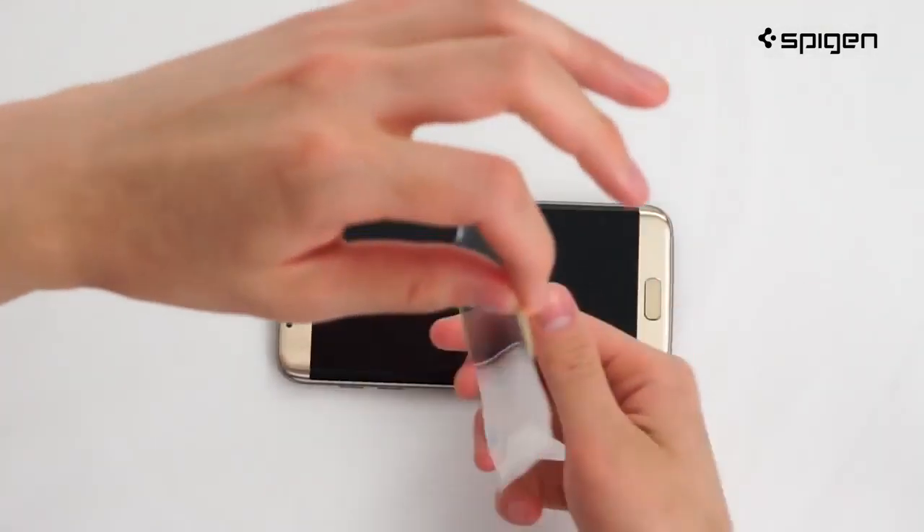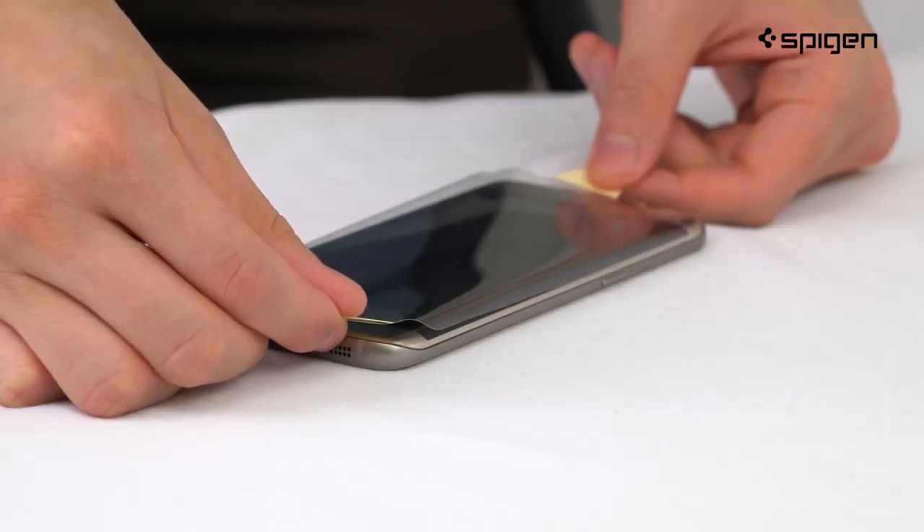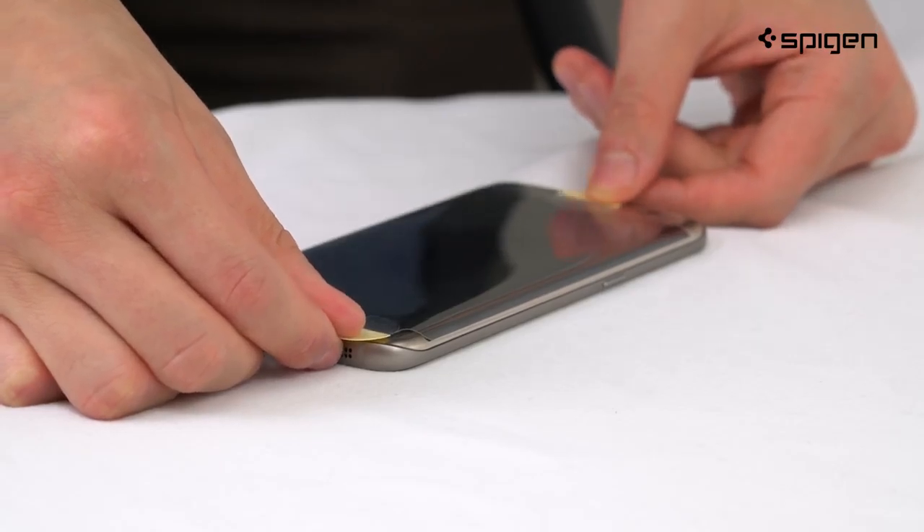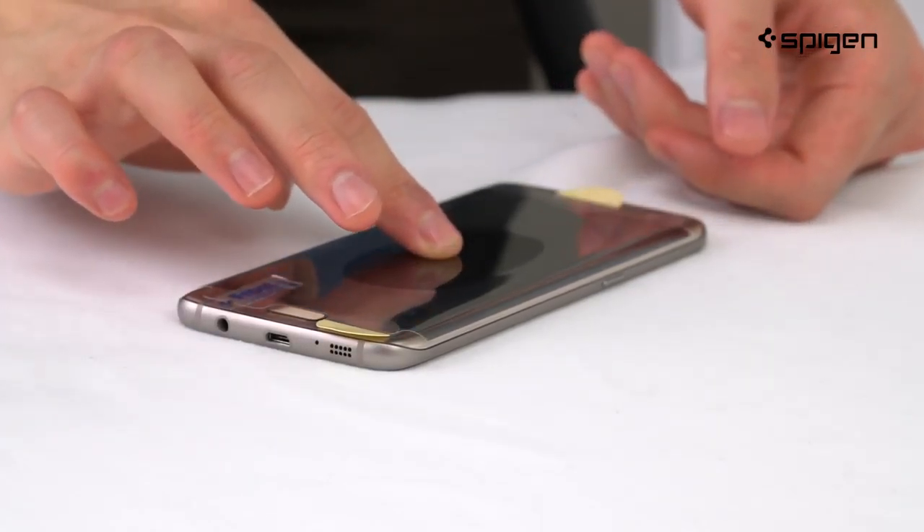Without having to touch the glass, use the guides to help you align your screen protector with your device. Take your time adjusting before setting the screen protector down.